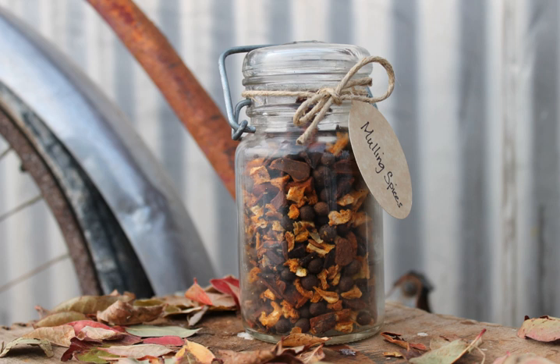The combination of spices varies, but it usually consists of cinnamon, cloves, allspice, and nutmeg, and less frequently star anise, peppercorn or cardamom. It also usually includes dried fruit such as raisins, apples or orange rind. Mulling spices can also be bought prepackaged.